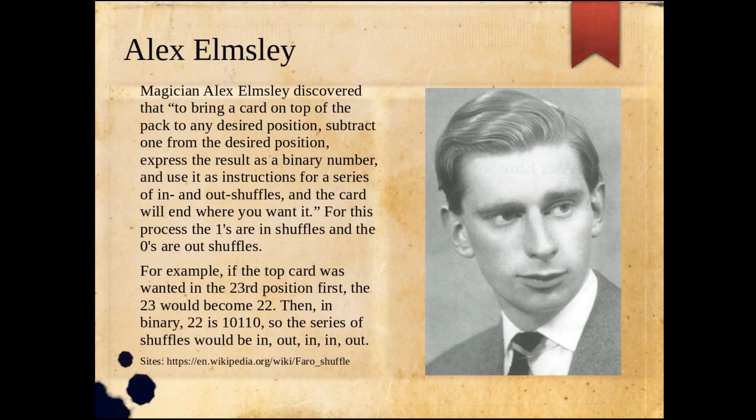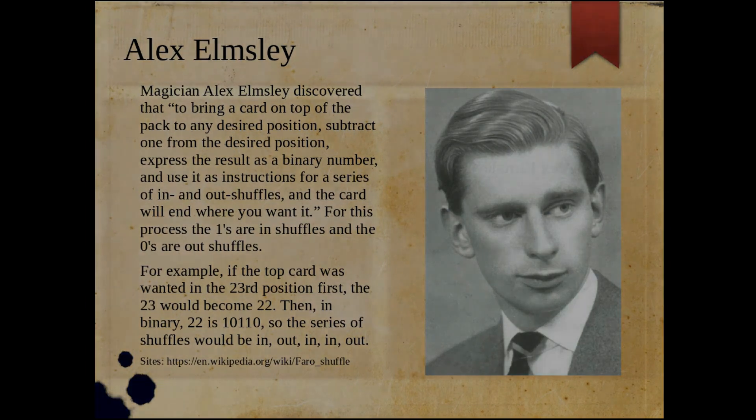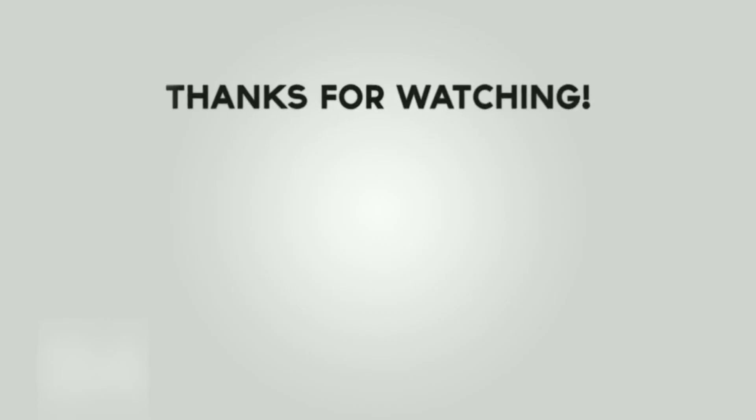These are some magicians and cardists I'd like to pay homage to, showing how math, cards, and the art form all progressed through these three individuals. If you're interested, check it out — I appreciate it. Have a good one!